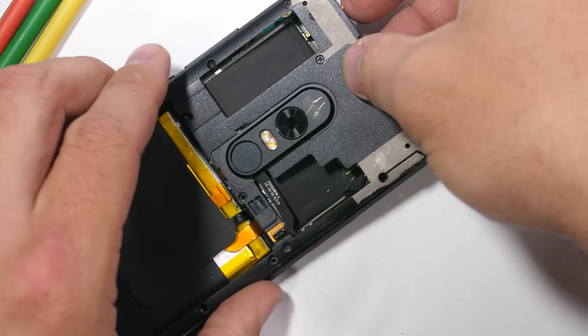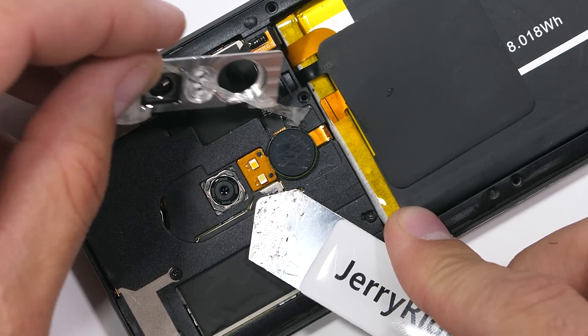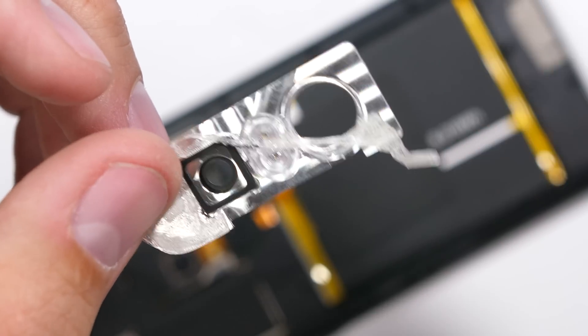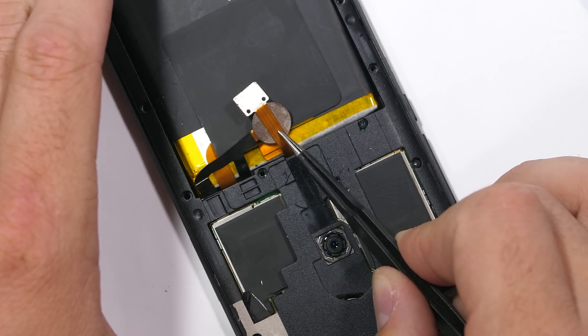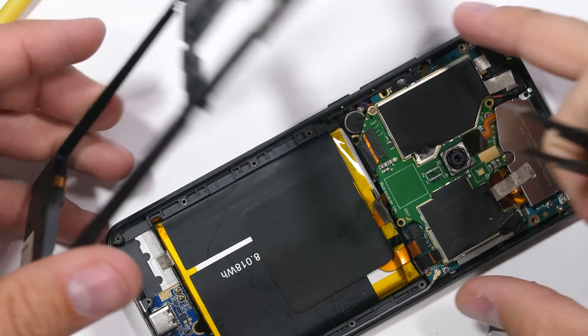Before the large plastic panel can be removed, strangely enough, we have to take off the camera lens. This singular camera protector is made from glass and machined aluminum, and is also covering up the fingerprint scanner and dual-tone LED flash ribbons, both of which need to be peeled off the back panel before it can be lifted up and pulled away from the phone — which then gets us our first look inside.